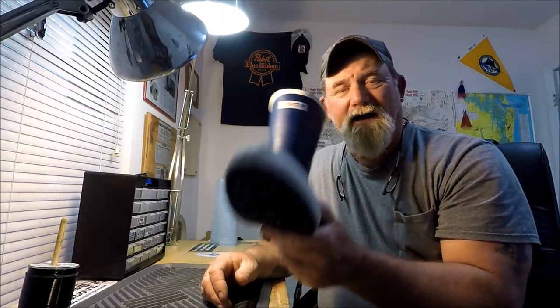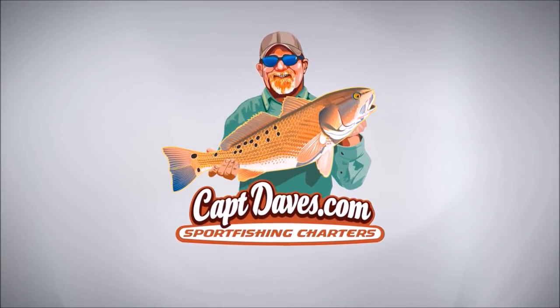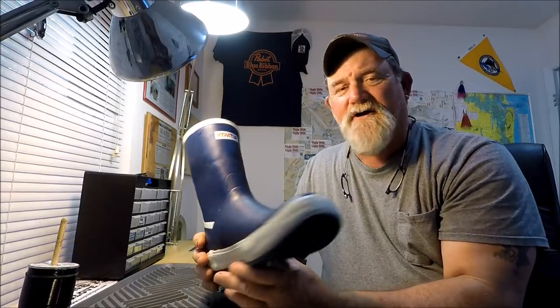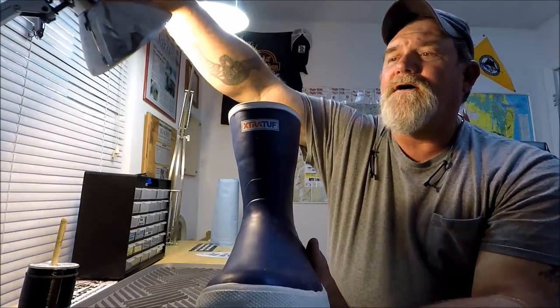I'm Dave in the wolf den, and we're going to be talking about a new pair of Extra Tough boots. As you saw in that footage, I've been wearing them and breaking them in. These are the new Greenhorn boots by Extra Tough, and they are exactly the same as the legacy model — the brown ones with the cream colored band around them, which I've always worn for years and years.